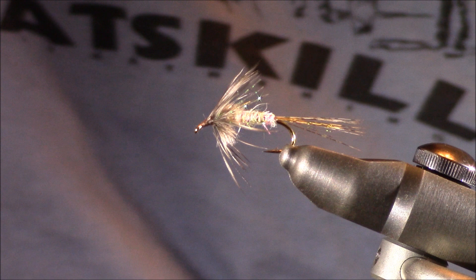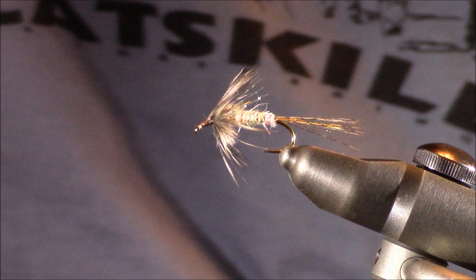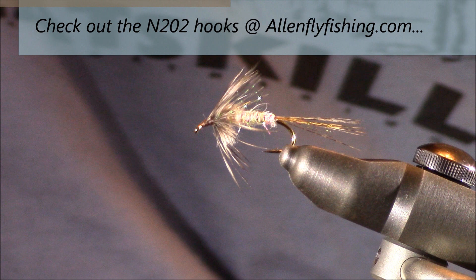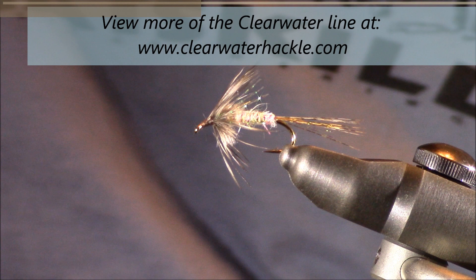If you have any questions or comments, you can leave them directly on this YouTube page or you can email me directly at tkamesa@gmail.com. I'd like to first thank Allen Fly Fishing for the use of their N202 fly tying hook — that's their hopper and terrestrial hook, size 12 today. You can check out that hook and many more at allenflyfishing.com. I'd also like to thank Clearwater Hackle for the use of that beautiful grizzly hen hackle. You can check those out and many more at clearwaterhackle.com.